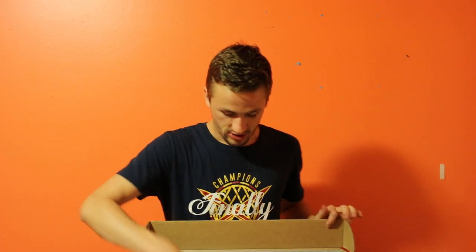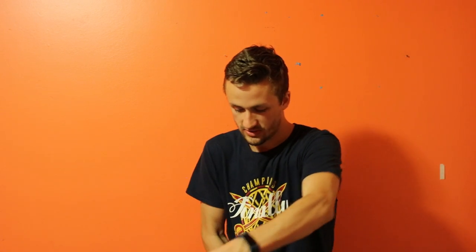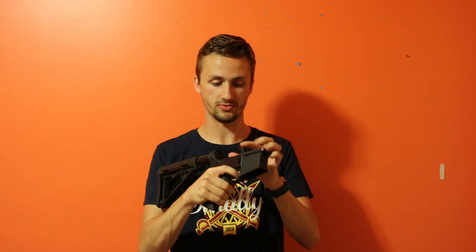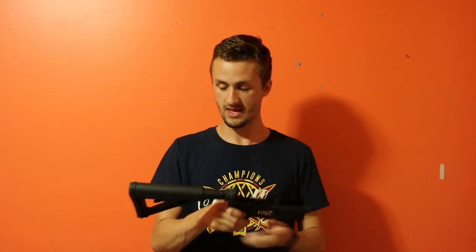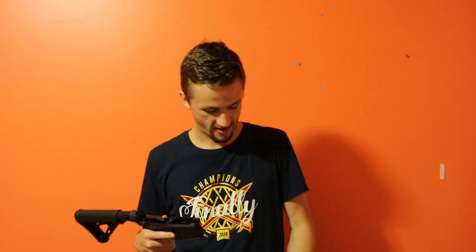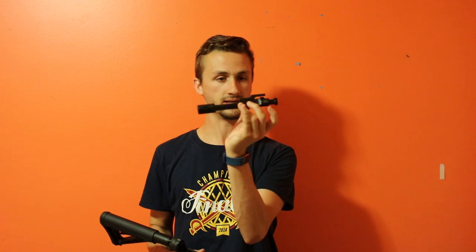Last but definitely not least, I'm going to be doing an AR-15 build series. My parents got me a lower for my 21st birthday — this is a Palmetto State Armory lower. It's a real gun, not an airsoft gun. It has a Magpul MOE stock and a Magpul MOE grip. I also have two MFT magazines, which are pretty cool, and a PSA standard bolt carrier group. I'm currently looking around for an upper but haven't decided exactly what yet.